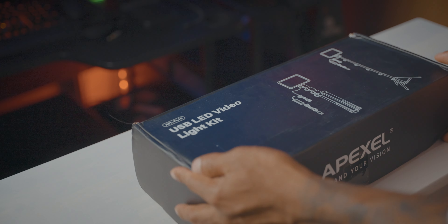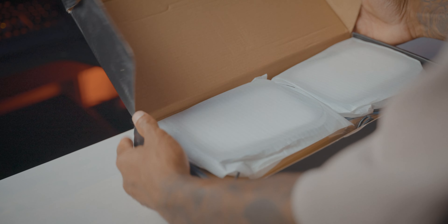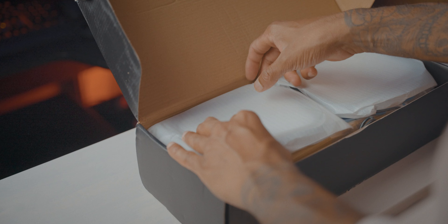They can be used to use the aperture. We are not only working with the USB light — it is a good thing because we are using the Apex USB light kit.